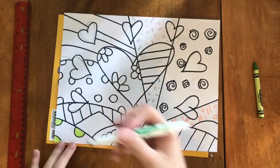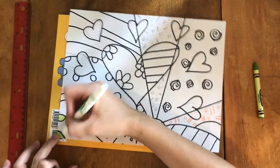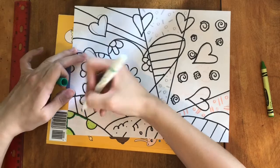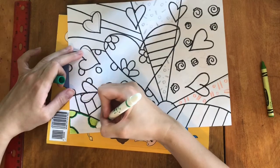Now it's time to color. I'm trying to use colors that are similar to the original, but feel free to do whatever kind of coloring you want. Let's get started.